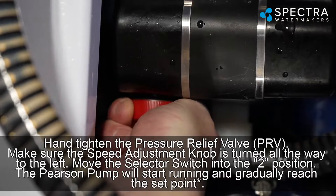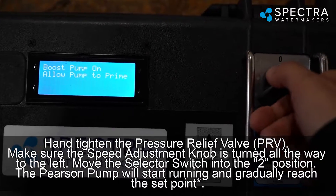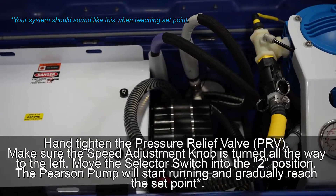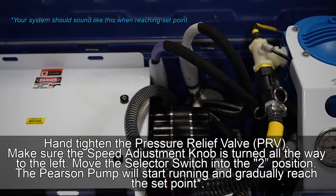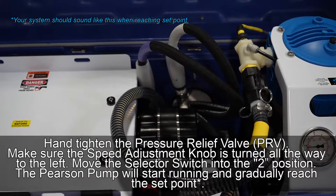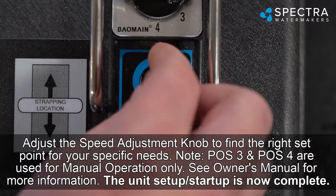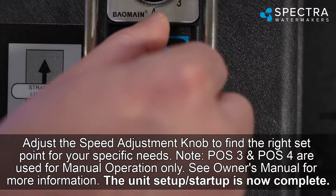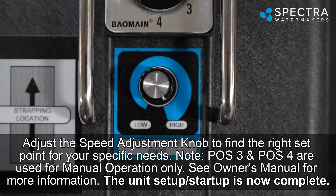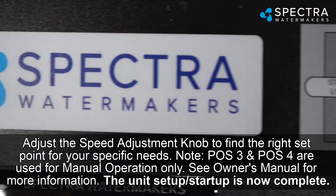Hand-tighten the pressure relief valve (PRV). Make sure the speed adjustment knob is turned all the way to the left. Move the selector switch into the 2 position — the Pearson pump will start running and gradually reach the set point. Adjust the speed adjustment knob to find the right set point for your specific needs. Note: positions 3 and 4 are used for manual operation only; see the owner's manual for more information. The unit's startup is now complete.